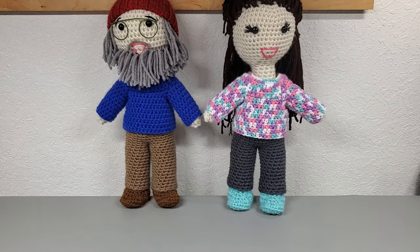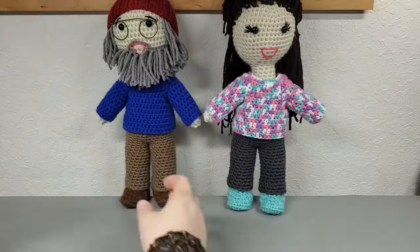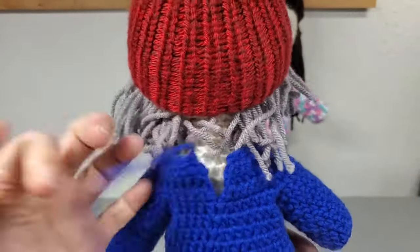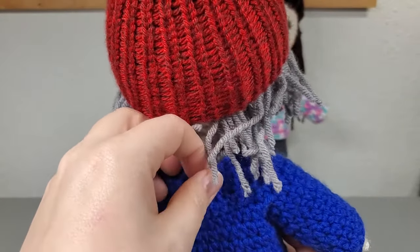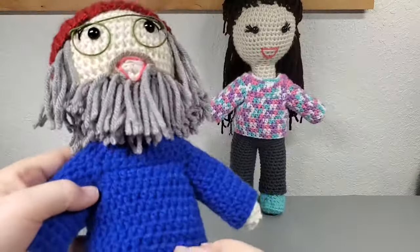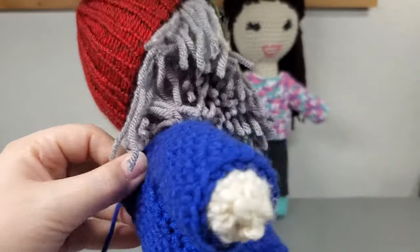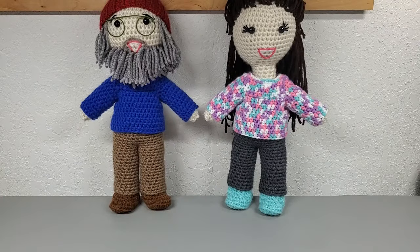I leave the back open and use the very beginning tail to close the top up — I just tie it in a little half knot, and if I want to change it I just pull that out and take it off. You guys can do a hook and eye closure like we did for the dress, sew a button on, or just weave in the tail and leave it open. You may want to make the top first, put it on your doll, and see if you even need it to close. Anyway, let's get started.